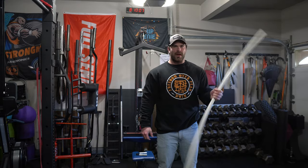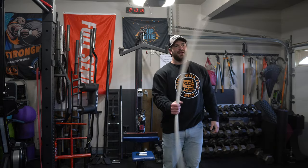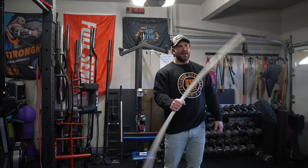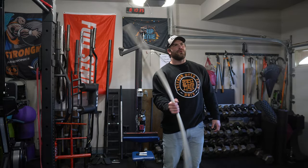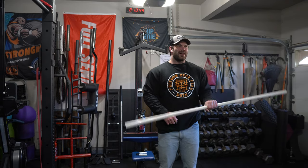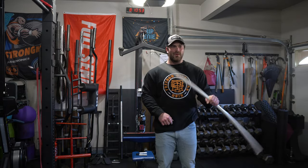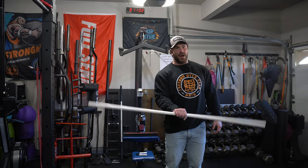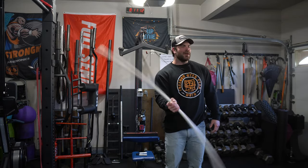We actually changed our training schedule. We noticed we typically train Monday, Wednesday, Friday and the weekend, with Monday and Wednesday being our really big heavy days - deadlifts on Monday, squats on Wednesday, intermixed with some pressing. But Jordan gets done work around 4:30, we don't really start training until about 5 or 5:15, and we're just mentally and physically pretty fried from the day. So I restructured the program - now our training week starts Saturday, Sunday, Monday, then Wednesday, and Friday is just a fun athletic day.